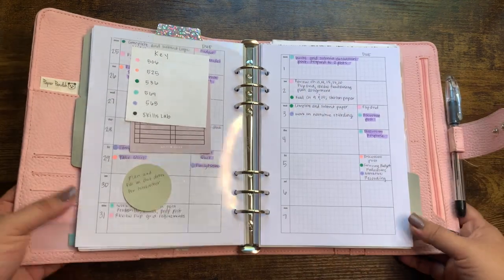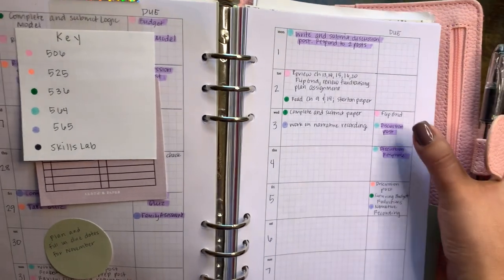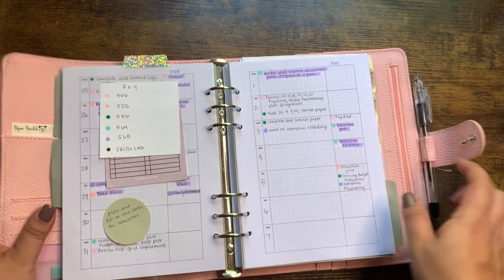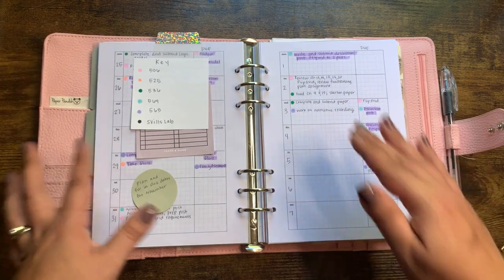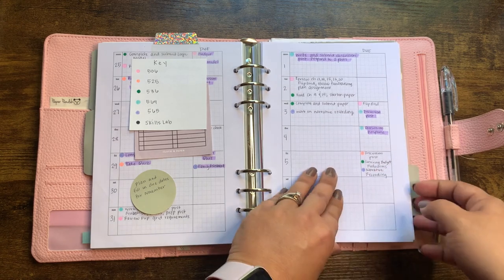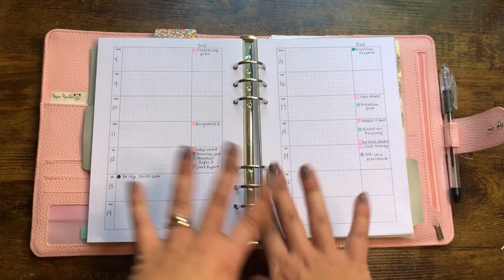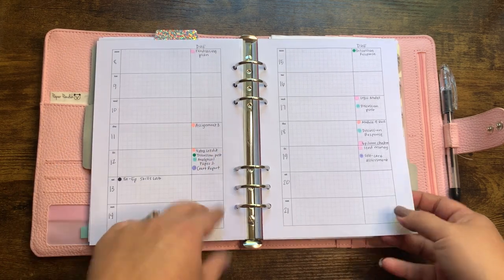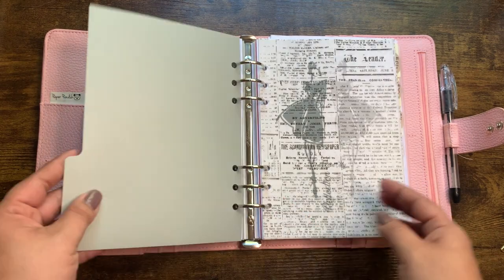This is what works for me. For example, I have a Flip Grid due tomorrow — I hate Flip Grid, by the way — so I broke down what I need to do for that, and then I need to read these assignments because I have a paper due on Friday. Breaking down the steps or tasks I need to complete in order to achieve that goal is basically what I do on these weeklies, and that's why they're working well for me. I went ahead and filled out my weeklies for the rest of the semester last night — everything coming due is already on here.